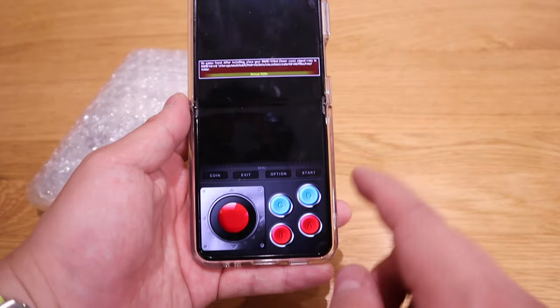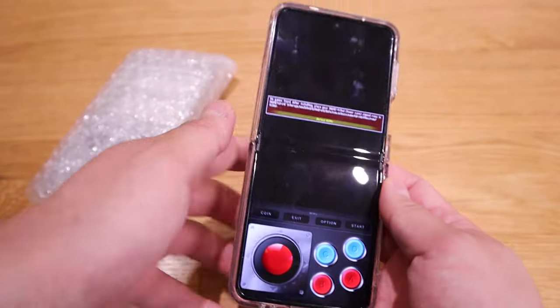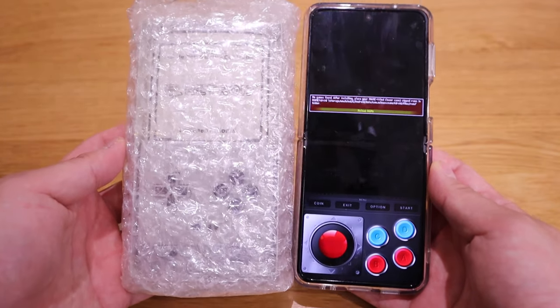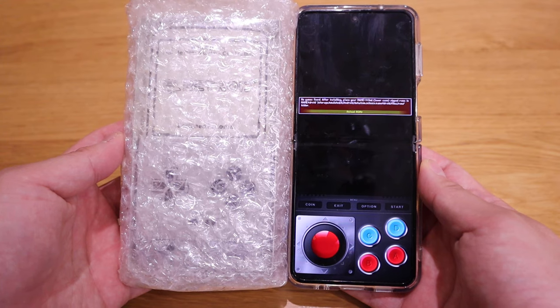My main concern is that I do have MAME for Android that seems to have a different position relative to the controller of how this is designed. So I would like to find out how it works. Enough said — let's do the unwrapping and go through the details.